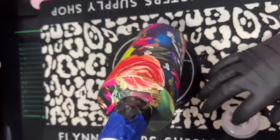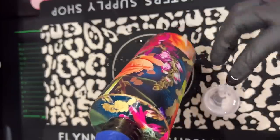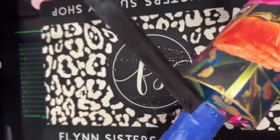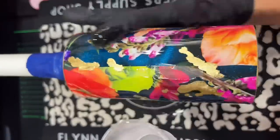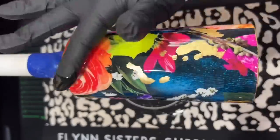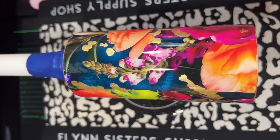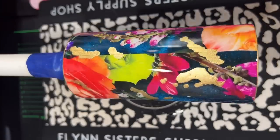Now we're applying our first coat of epoxy. I'm using my Flynn Sisters Fast Cure formula. I like to take it off the turner just to get a nice thin coat up along the top — keep it really thin up there — then epoxy the remainder of the cup as normal. I'm using about 20 to 30 milliliters of epoxy for this first coat. Let this dry for about two hours before moving on to the final coat, though your dry time may vary based on the brand and type of epoxy you're using.